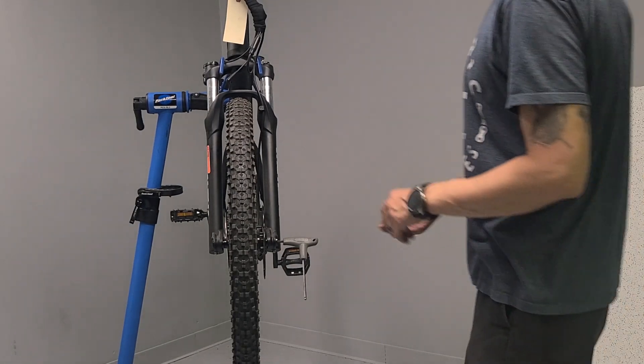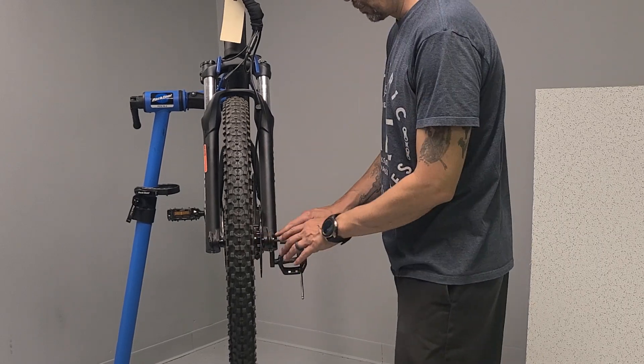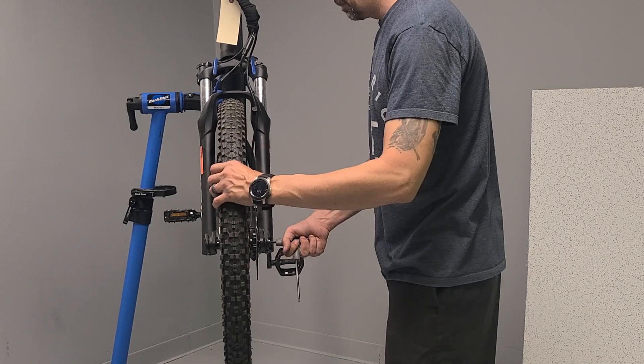We're here with a mountain bike and we're going to be showing you how to remove the front wheel. This is a through axle, so you're going to want a five millimeter Allen wrench here on the side.